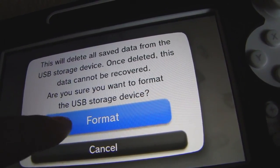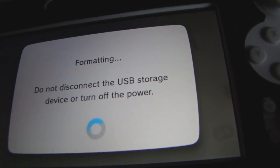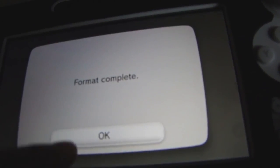I don't think I have anything on there. Format complete.